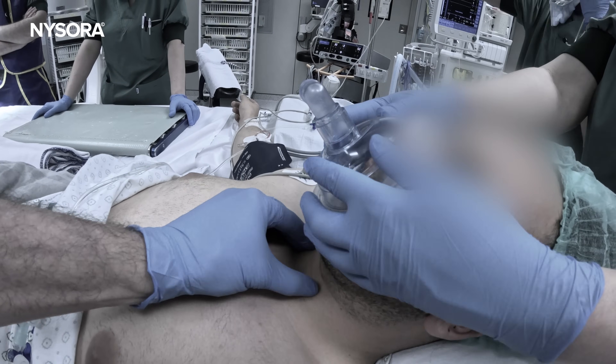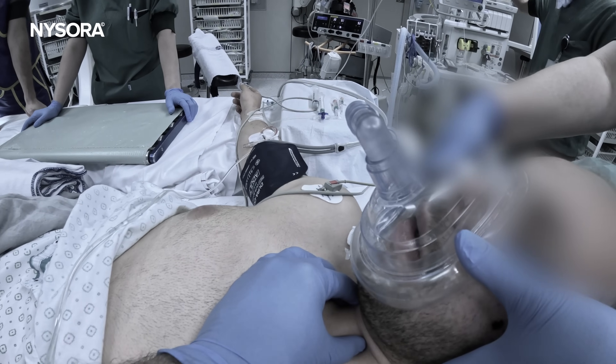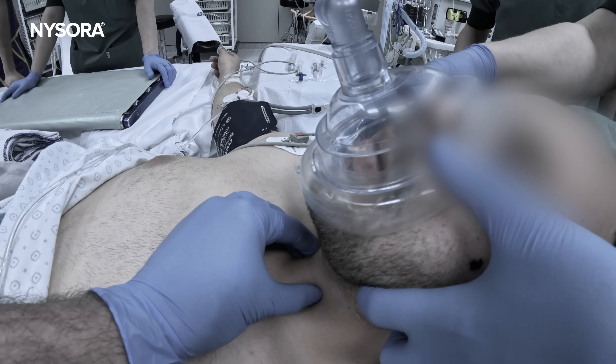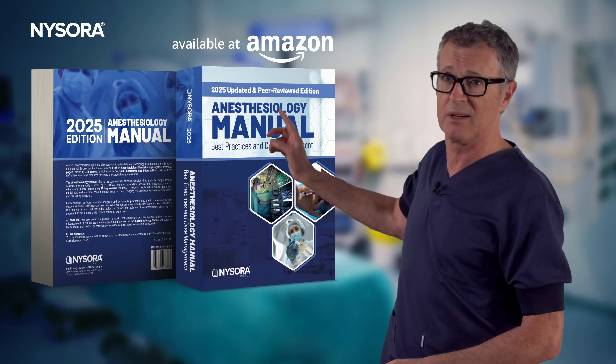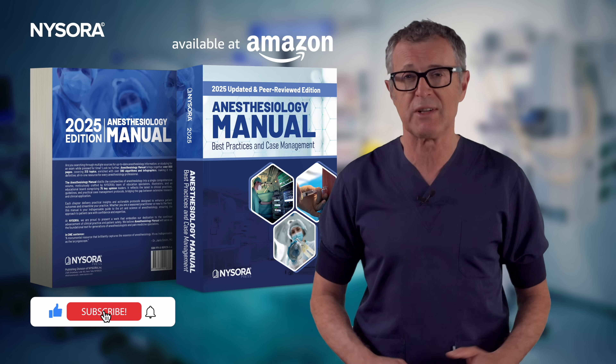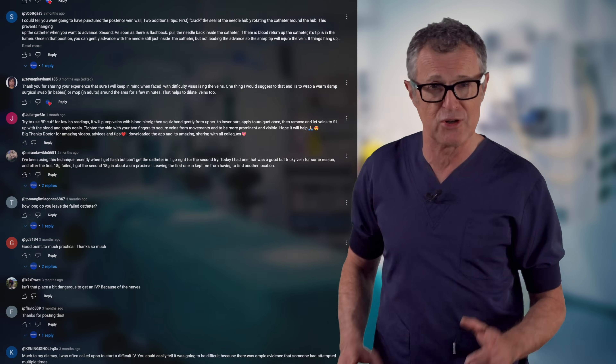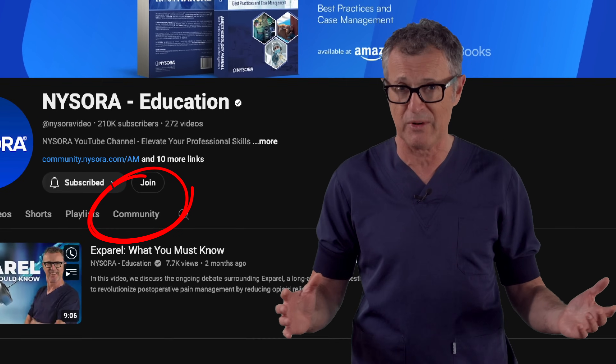We hope this video has provided valuable insights into how to manage an unexpectedly difficult airway in trauma cases like this. Don't forget to check out NYSORA's new anesthesia manual on Amazon.com. Be sure to subscribe to NYSORA's YouTube channel for more videos like this, and let us know your thoughts in the comments section below.